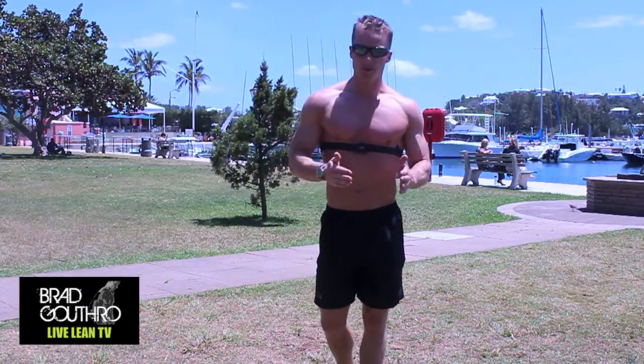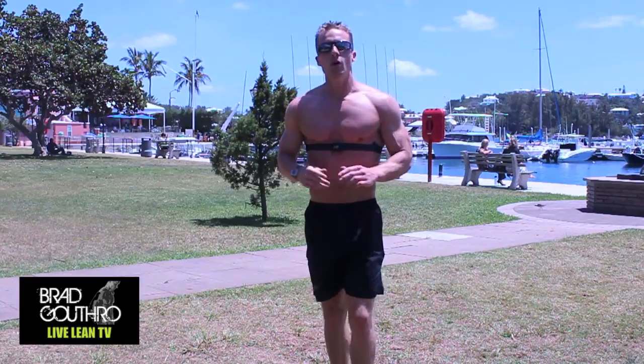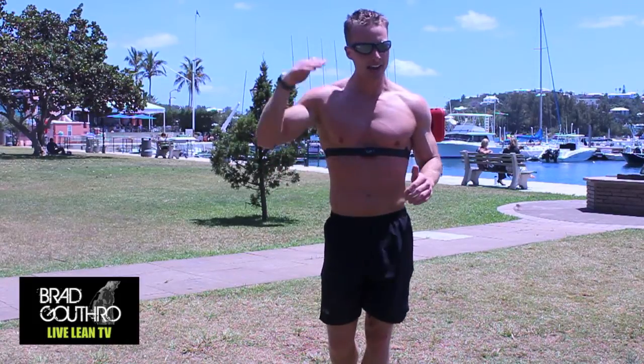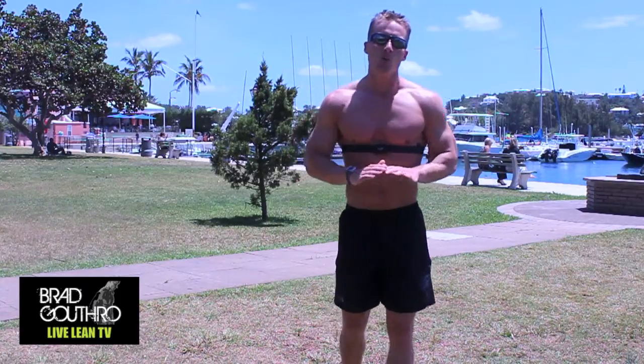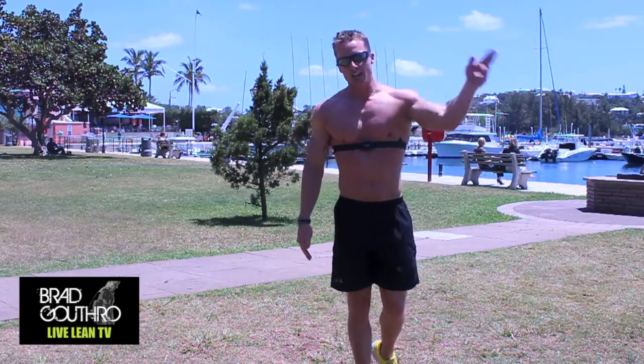Okay, so that was one sprint. My heart rate is about 165 right now, right about where I want my heart rate to be during the high-intensity training portion. Now I'm going to let my heart rate come back down to 125, and then I'm going to go again.